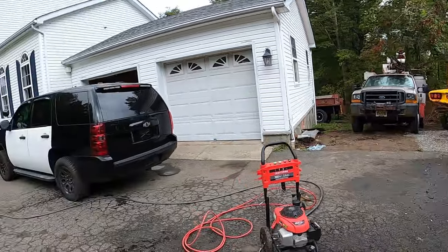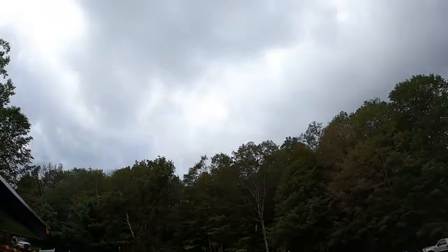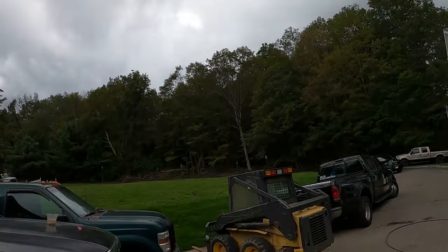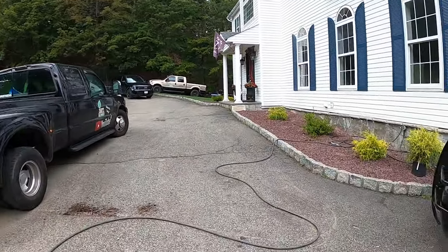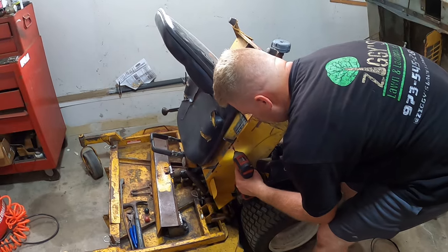Just as we finish washing up out here we got a nice little rainstorm coming in, so we're gonna take an indoor break for a sec. This is the yellow version of those mowers — this is called the Walker mower.